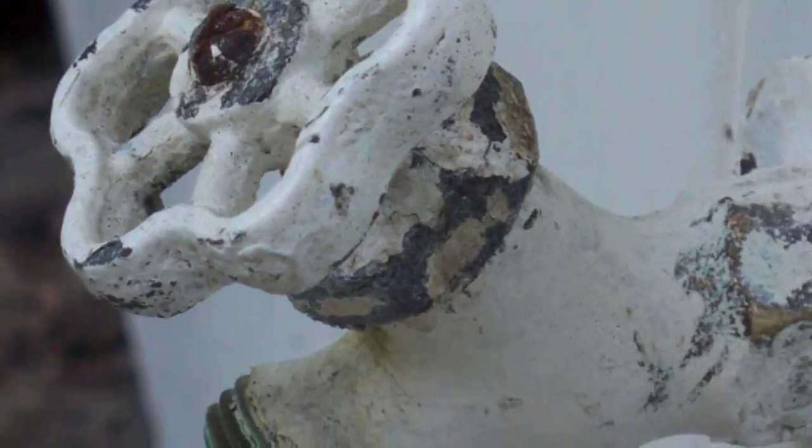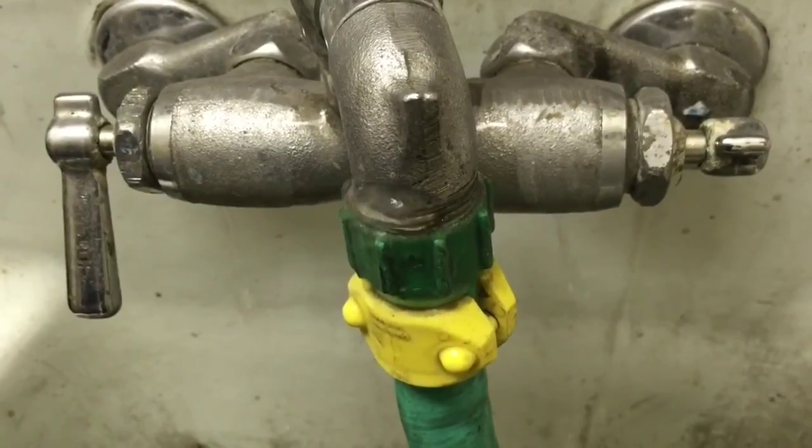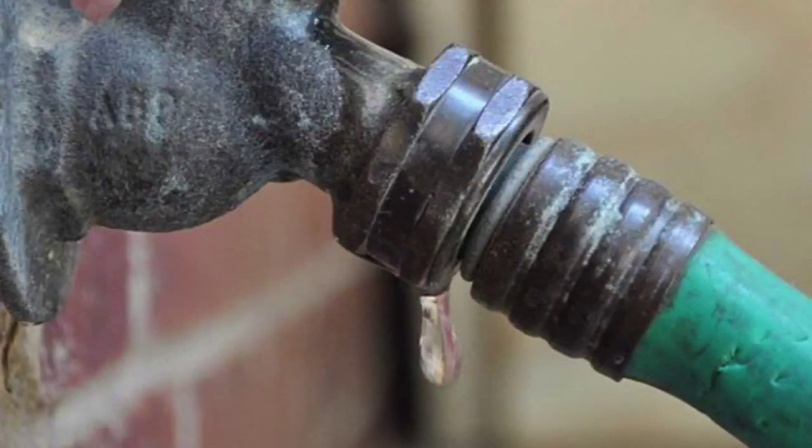Over time, hose spigot threads can get painted over, damaged, and corroded, and the result is a leak that could be annoying and even costly. A leaky hose can run up your water bill, and if not repaired, can eventually cause foundational damage.